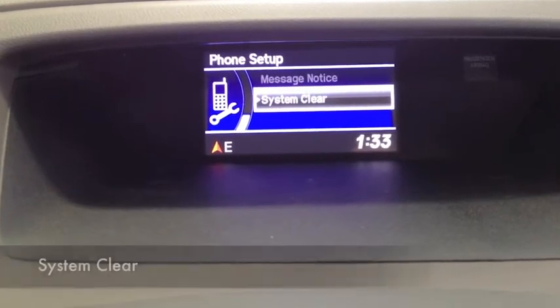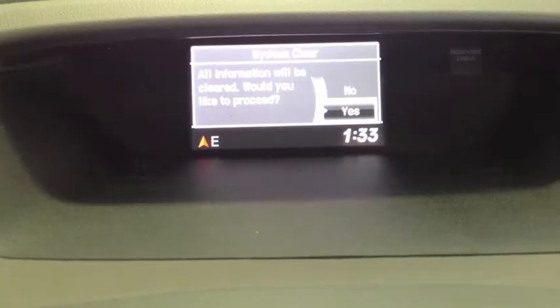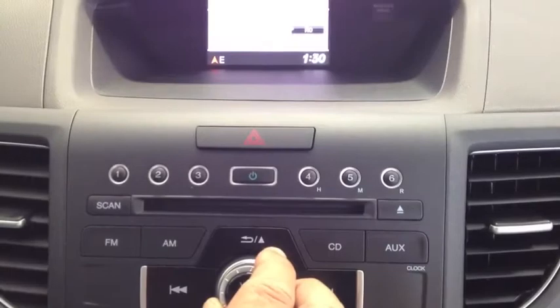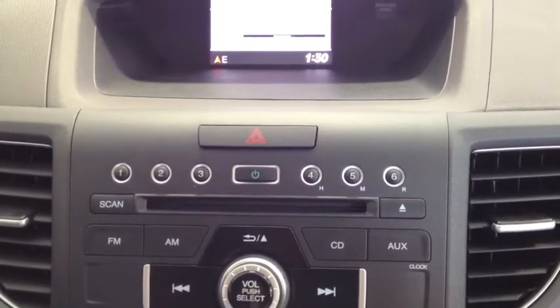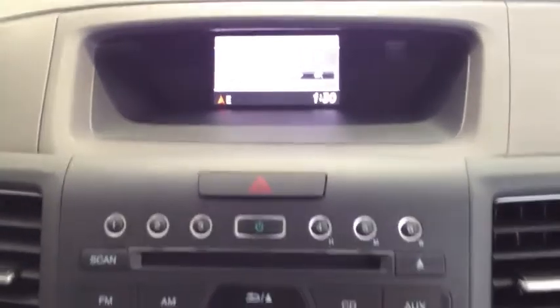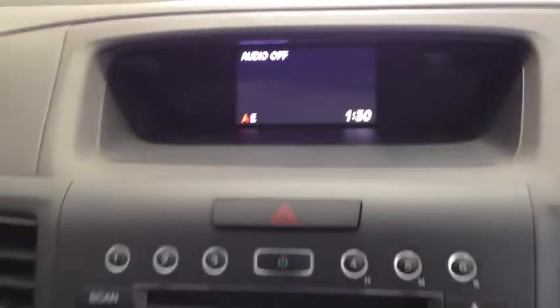So what you can do is it's going to ask you, do you want to clear all the information stored on the hands free? You just go down to yes and select yes. It's going to ask you again to make sure you want to proceed. You hit yes again, and once you do that it's going to clear out your entire phone system. Now there are no phones in the system at all. Very simply done.